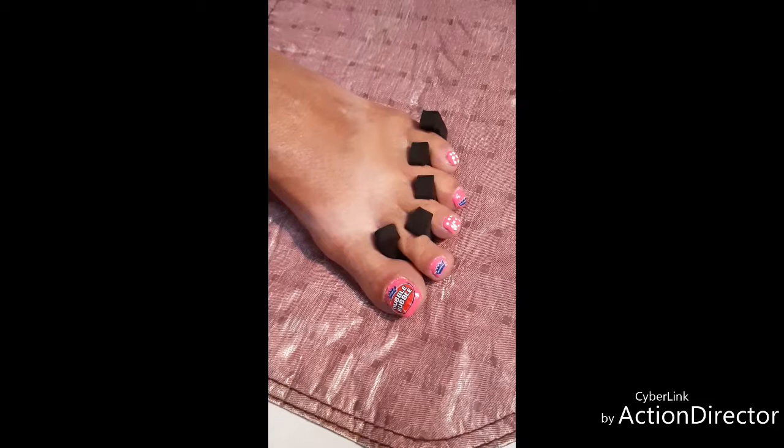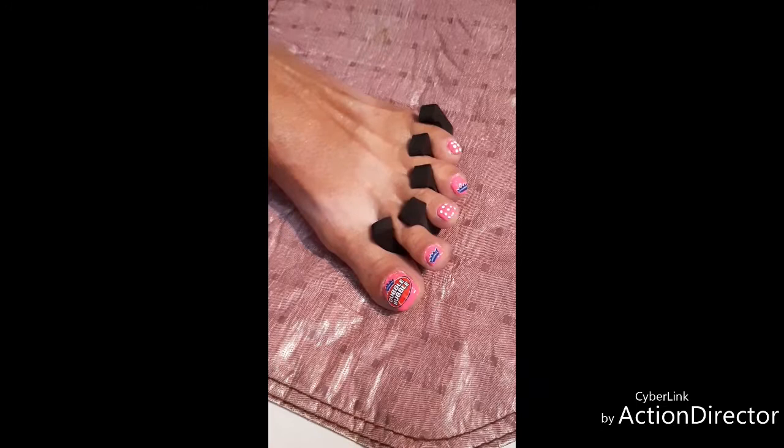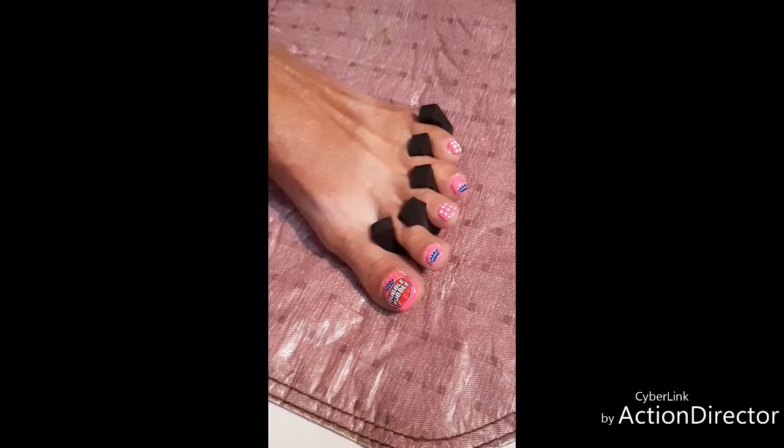Well, if anybody else tries to do these Double Bubble toes, please tag me — I would love to see your recreation. The only thing left to do is a little top coat and Bob's your uncle, or — I don't have an Uncle Bob — how about Sam's your uncle? Sam's a good name. Anywho, I hope you all like my Double Bubble recreation toes. And I hope you all stay groovy until next time from Canada. Ciao for now!